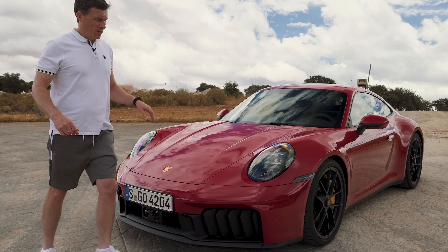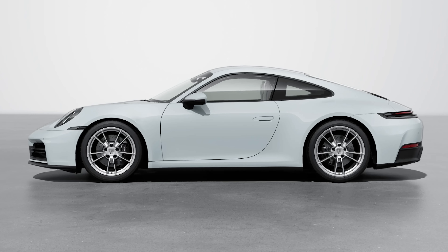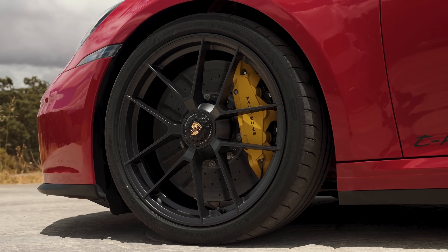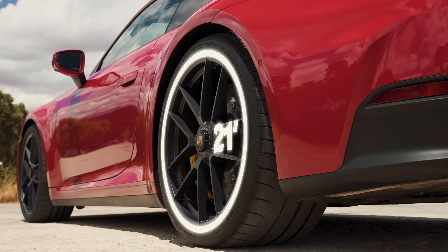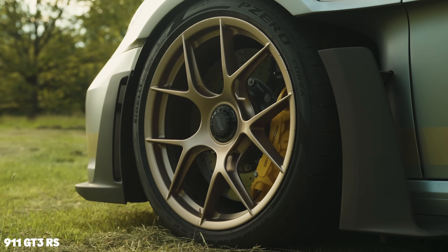Moving down the side, we have new alloy wheel designs on the Carrera — 19s at the front, 20s at the rear. Here on the GTS you have 20s at the front and 21s at the rear, and the GTS gets centre-locking nuts like on the GT3 RS.